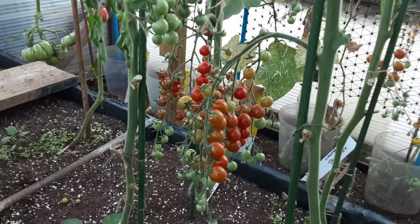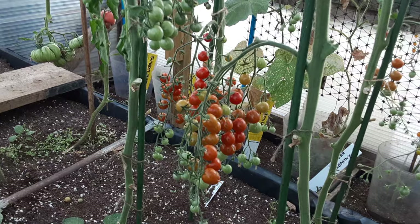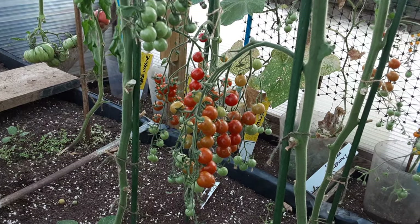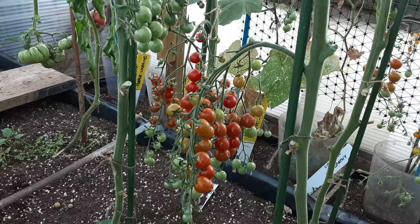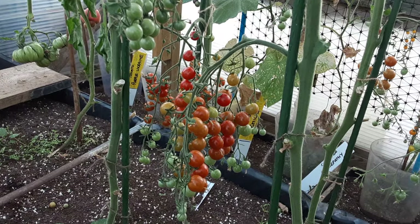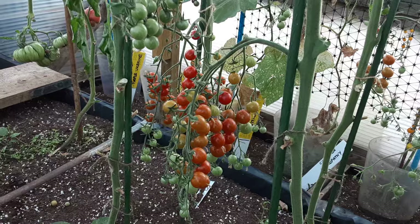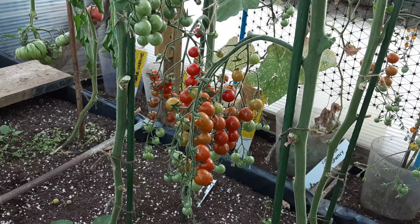I'm really happy with how things have gone in the polytunnel and outside. This is a hobby for me — it keeps my body and mind focused, especially at this time with the personal issues we're going through. And a harvest is a bonus.